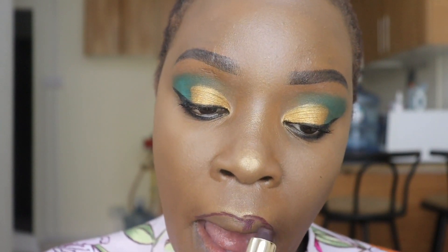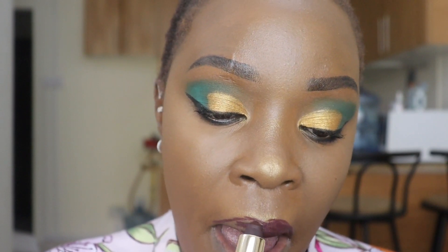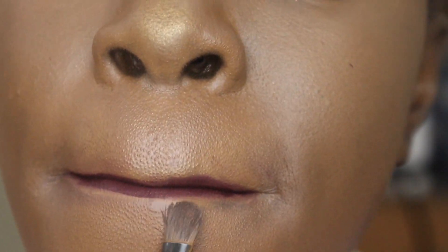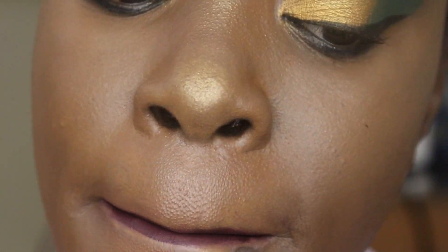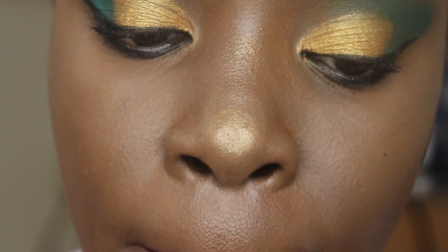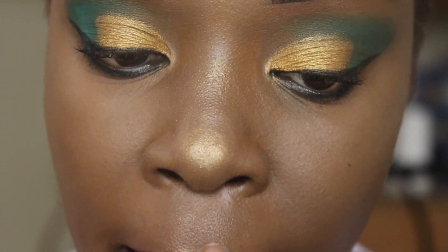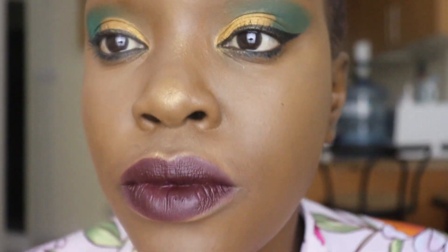To be honest, I lost my lip pencil on this particular video, so I decided to do a hack — I just put on the lipstick and then cleaned the edges with my foundation using an eyebrow brush, so that at least the edges are clean.